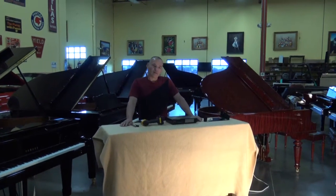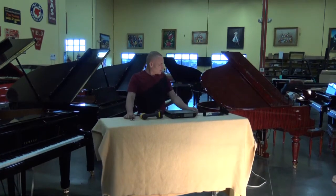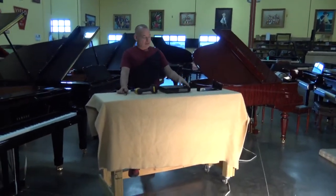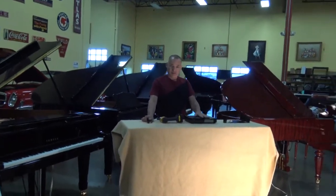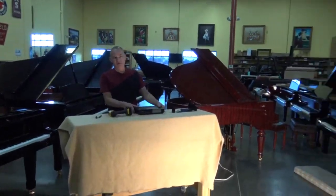Hi, I'm Russell with the Piano Outlet. I'm making a video today for Yasmin in Pomeroy, Texas, who this beautiful piano belongs to. The video is mainly to show how to install the DKC850, which is an upgrade from the original control box off of this Disklavier.